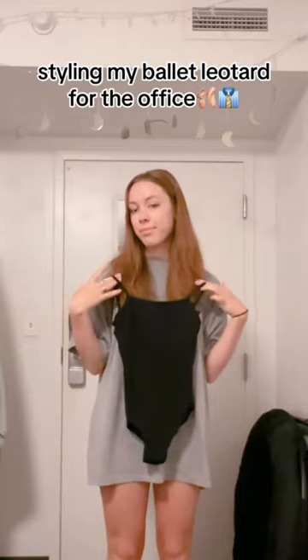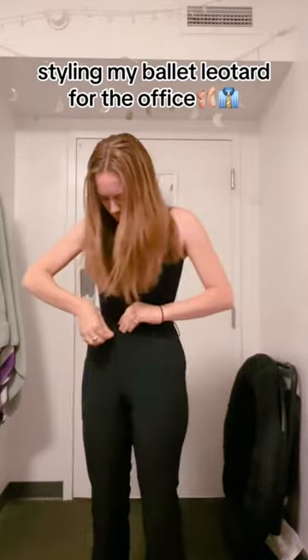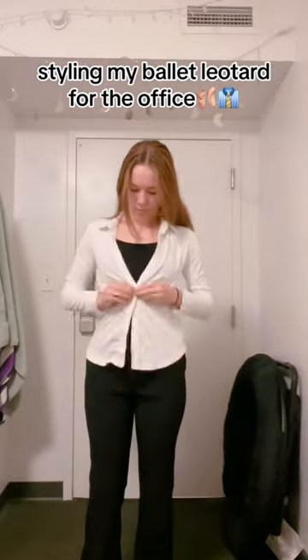Today I'm styling my ballet leotard for the office. I'm someone that has way too many dance clothes compared to the number of hours I actually dance, so I figured I should repurpose this leotard for my internship this summer to get some more uses out of it.